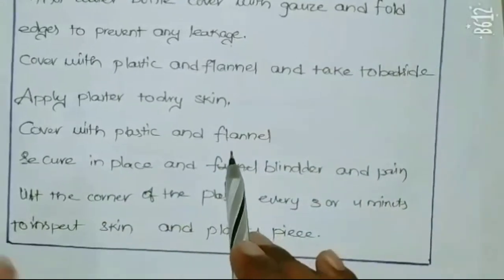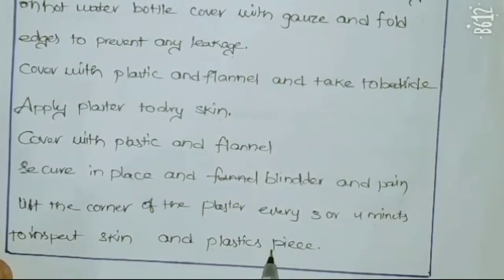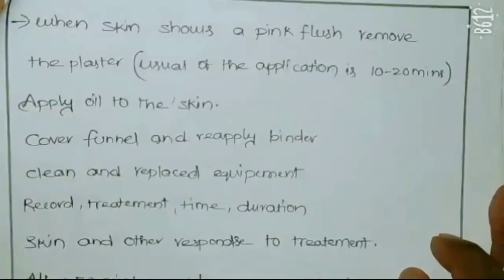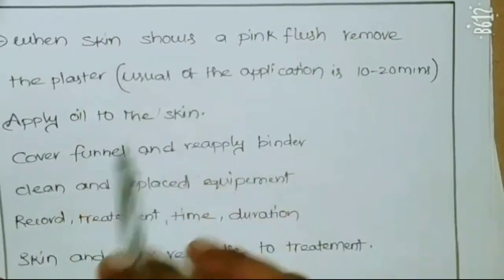Secure in place with the binder. Lift the corners of the plaster every three or four minutes to inspect the skin. When the skin shows a pink flushed color, remove the plaster and apply oil to the skin.